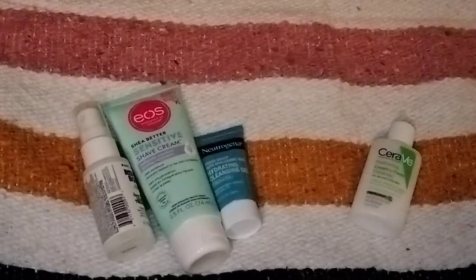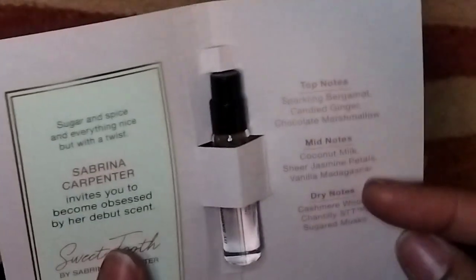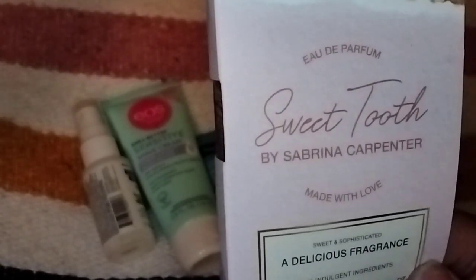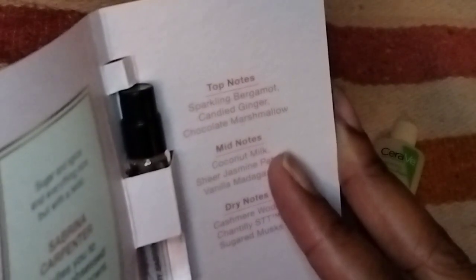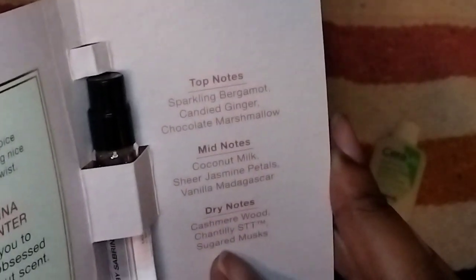They've actually included a perfume sample. This is a sample of Sweet Tooth Eau de Parfum by Sabrina Carpenter. I actually own the full-size — I got it during Christmas. It actually smells really nice. It's just a sugary, sweet scent. It's not really overpowering. You could have received this or Pink Sugar from Aquolina. The full-size retails for $29.99 and is one ounce; this is three milliliters. It's a nice scent — I can throw this in my bag to refresh the fragrance since I own the full-size. Top notes: sparkling bergamot, candied ginger, chocolate marshmallow. Mid-notes: coconut milk, sheer jasmine petals, vanilla Madagascar. Dry notes: cashmere wood, Chantilly, and sugared musk. A nice little sample of perfume.